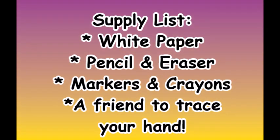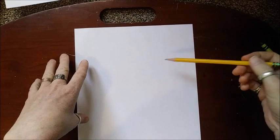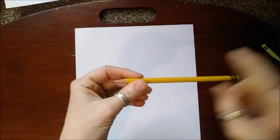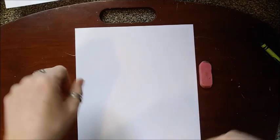So why don't you guys go ahead, get the supplies that you need, and then follow along with me. We are going to make our handprint dinosaur. The one thing that is really important right now is a white piece of paper, because you want to have something to draw on. Then you're going to need a pencil, eraser, and your hand.